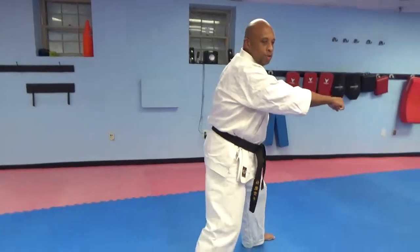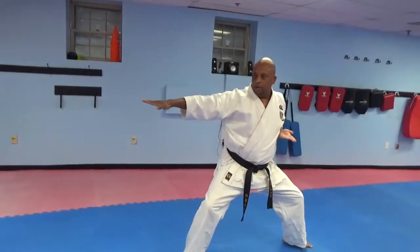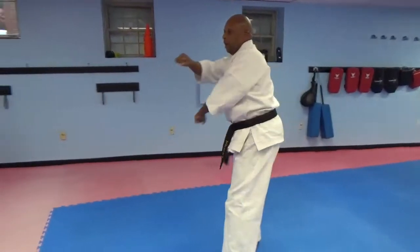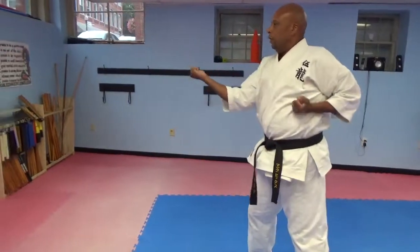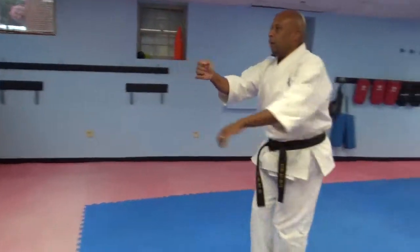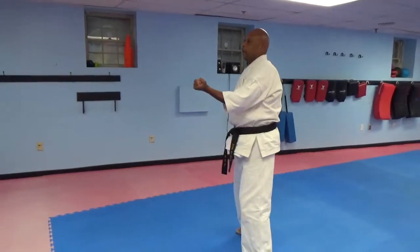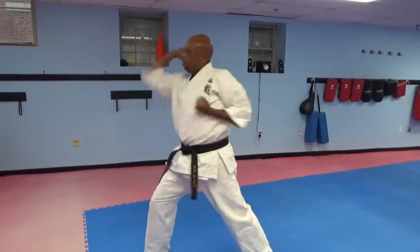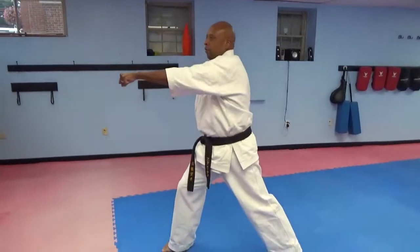My back leg — sweep your opponent's foot, step forward into a left Sanchin Dachi. Step back into a left. This time with the right leg: back leg front kick, elbow, back fist, downward block, reverse punch.